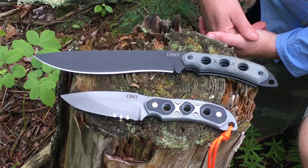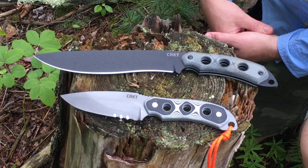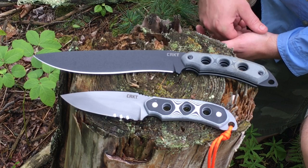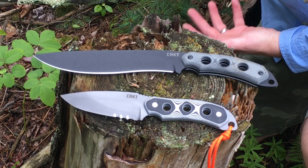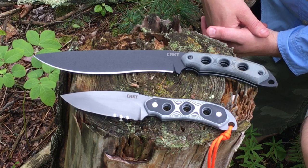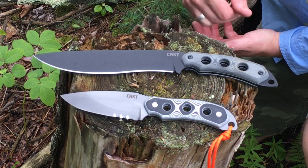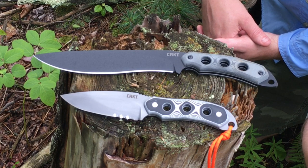Having handled both knives, I think the jimping on both is just too aggressive. I would tone that back if I were CRKT. It actually beats your hand up if you press into it really hard. With gloves or in a really humid environment — by the ocean, for instance — maybe it helps, but in general I just don't find it necessary. You could go with a medium level of jimping, or even no jimping, and that would be fine for me.